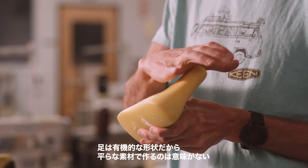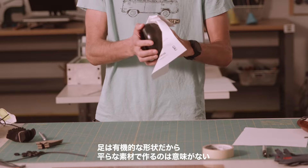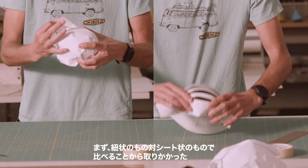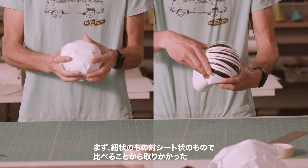Because the foot is such an organic shape, doing things in flat materials doesn't make sense. We kind of started doing the strings versus sheets thing. So we looked at where strings versus sheets were applied in industrial settings.